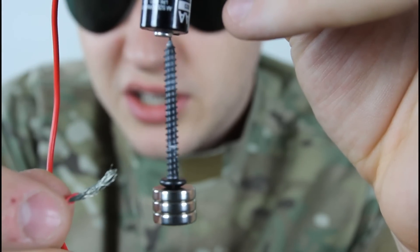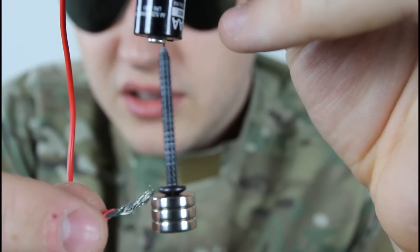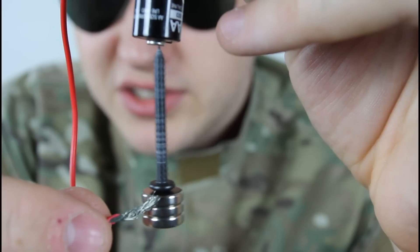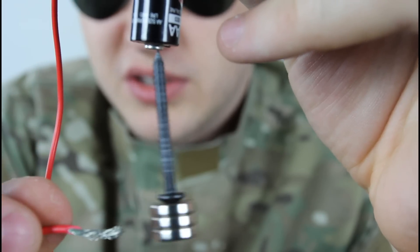Let's touch it. You see how it starts spinning? And you can just imagine how fast it's spinning right here.